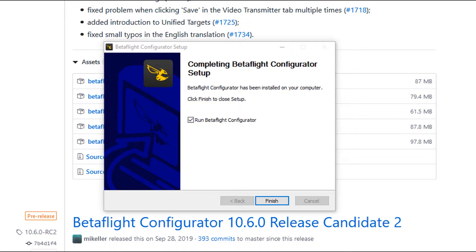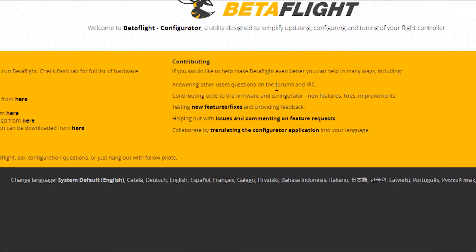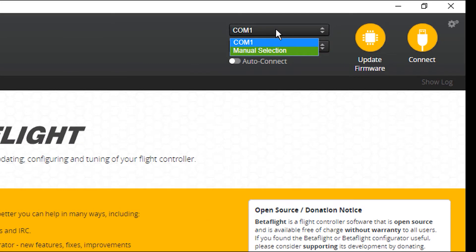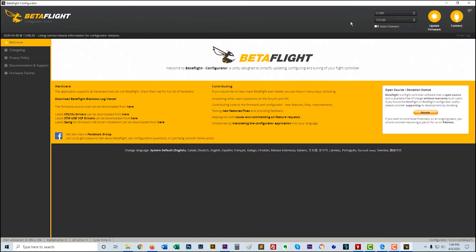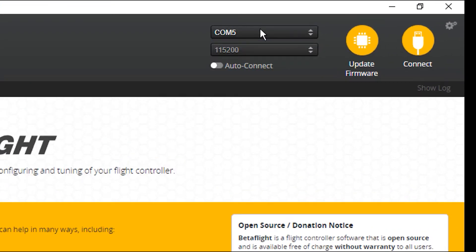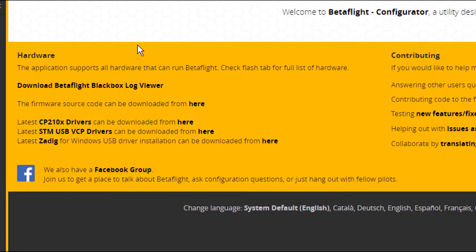That install takes about five minutes. Once you click finish it will run the software. In the upper right-hand corner you'll see COM1 and manual selection. When I plug in my flight controller, my COM changed to COM5 — that's because I've previously downloaded the drivers. Downloading the drivers is not as intuitive as it should be, so let me walk you through it. The first driver is the CP210x.